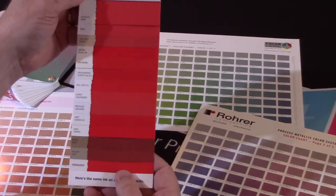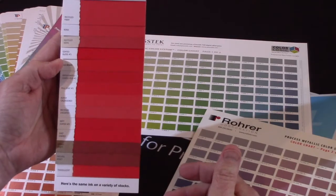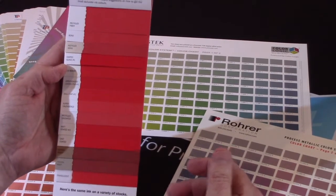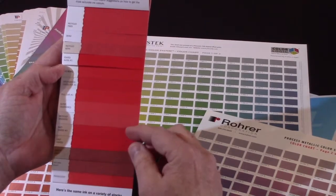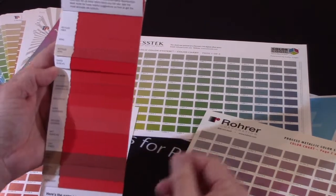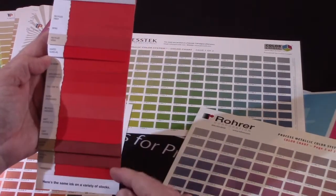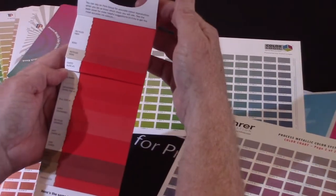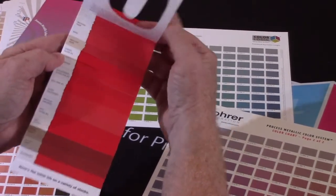That's true even for metallic printing. What's nice about process printing is that there are things called ICC profiles, which try to take a color here and a color there and tell you how to match them. That does work in some cases, but for some of these samples it won't work. What I'm trying to show you here is a variety of different substrates and the resulting different colors.